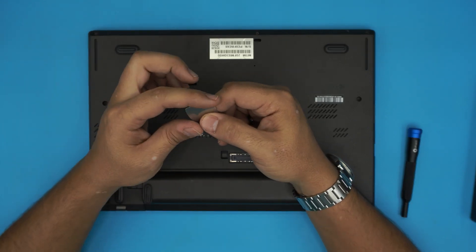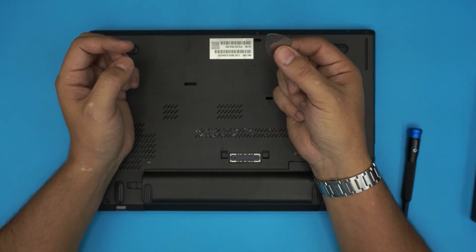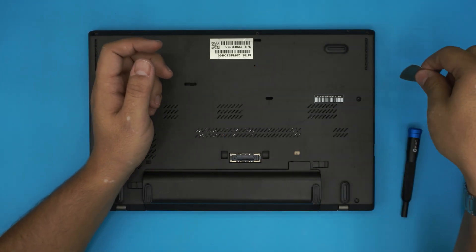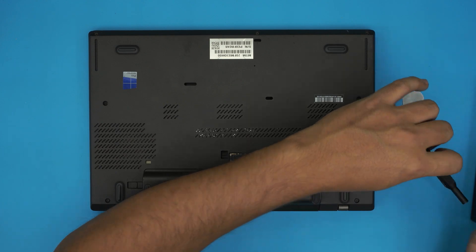If you don't have the pro version you need a guitar pick or any opening tool. I use a metallic guitar pick. They have a little soft edge so it's really hard to scratch and it's tough to bend — so a guitar pick or any opening tool that you can find.